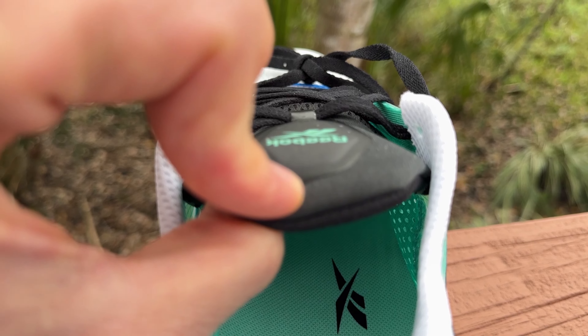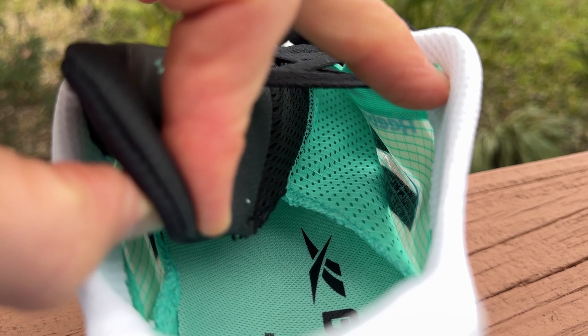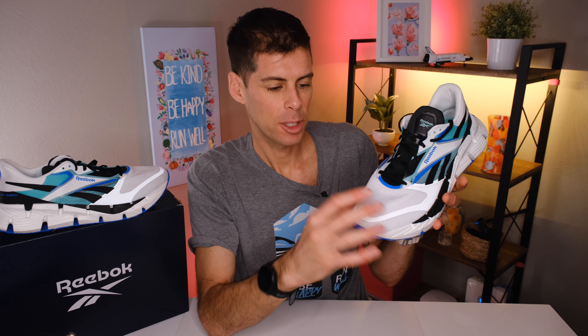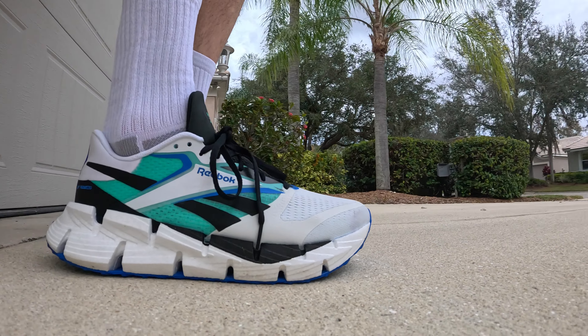I like what Reebok has done with the tongue. It's nicely padded — not too much, not too little — and it does a good job taking pressure off the top of your foot when the laces are cinched down. There's a lace loop in the middle holding the tongue in place, and the tongue is gusseted almost like a booty: the gusset starts partway up and follows all the way around, built into the lower layer of the dual-layer engineered mesh. It feels like a normal shoe with excellent tongue control, which is exactly what we want.